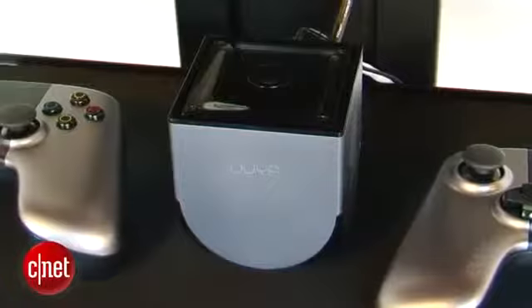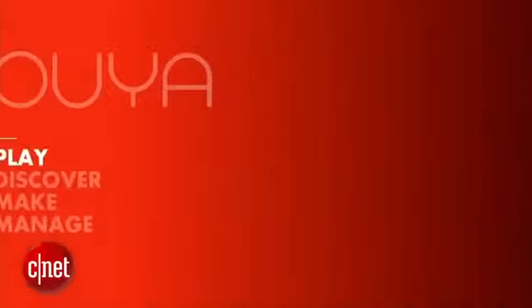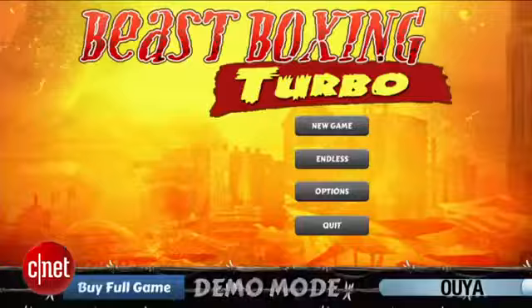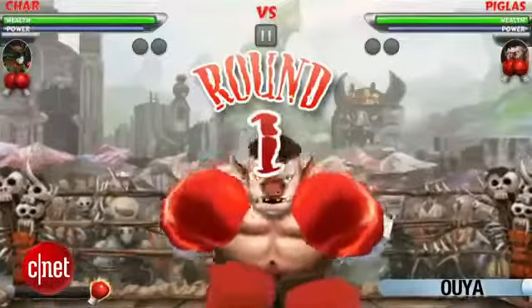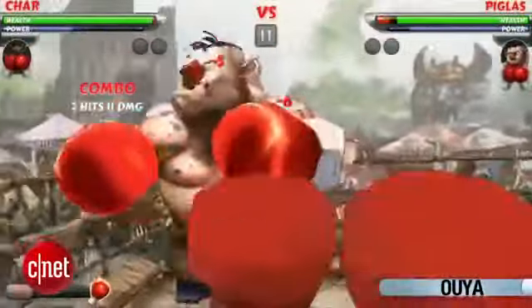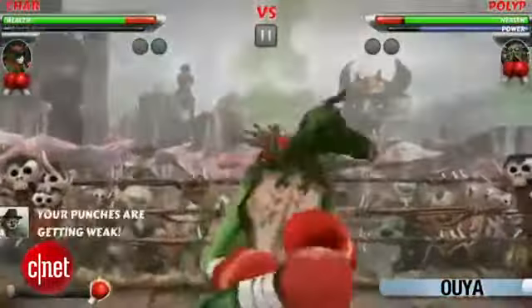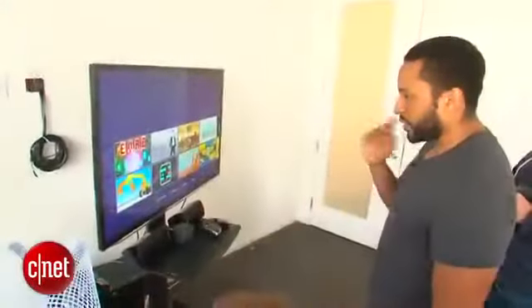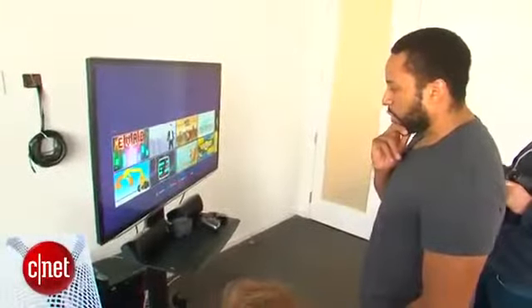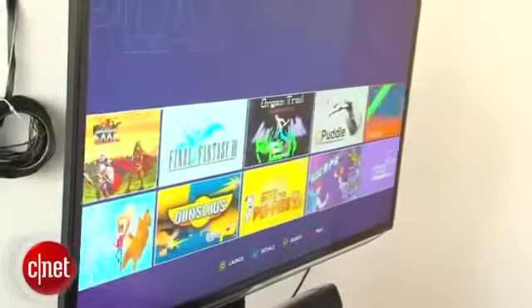The interesting thing about OUYA, beyond its really low price, is that it's trying to support the indie game development community. Every OUYA is also a development system — you can hook up your computer, download the SDK, or as they call it the ODK, and start making games. You can submit games to OUYA and the turnaround, according to them, is about one to two hours before your game is on their store and people can download it and you can start getting paid.